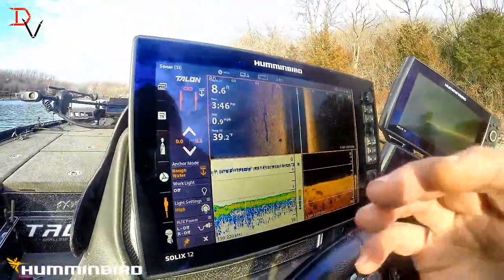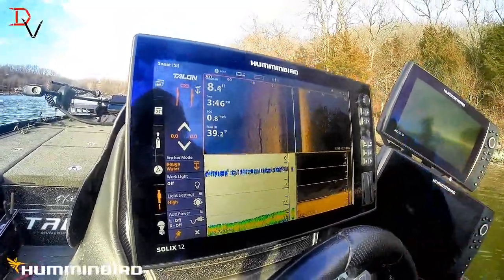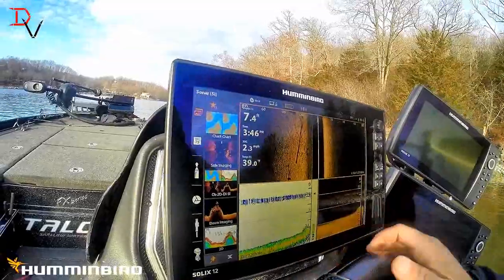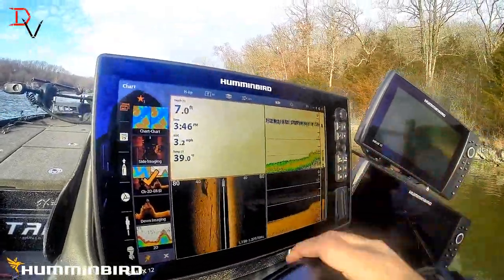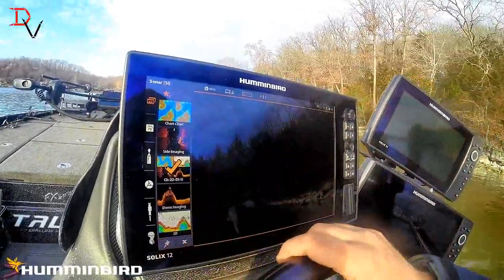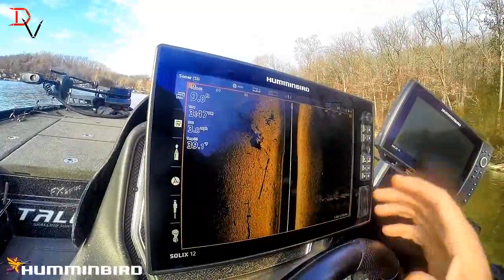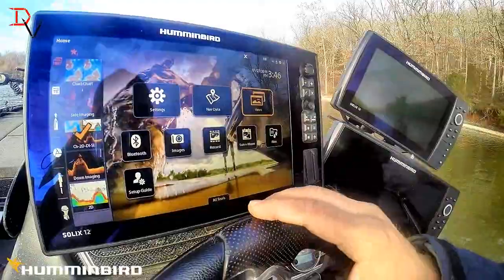This new operating system is going to make it so much easier to operate your Humminbird Solix units. I love this Fab Five. If you want to go to your four-way, you still have your good old-fashioned two-finger tap and hold for full screen; if you want to take it off, you can. There are some really cool things — one of them is the new home menu with a back screen.